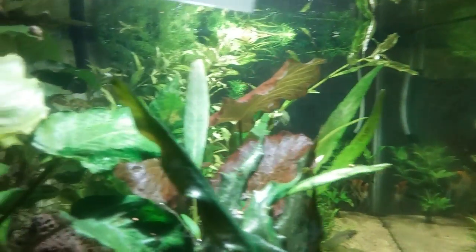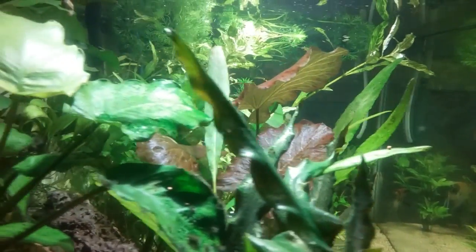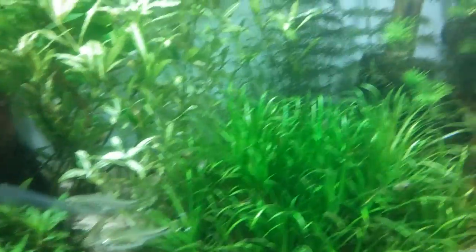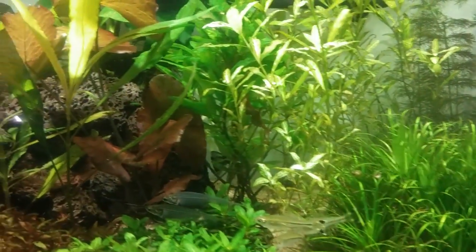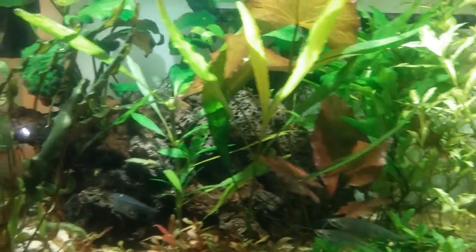Coming around here to the side — as you can see, the side shot doesn't have that green cast to it anymore, and the algae that was on the glass over here is completely gone. Everything is looking good. Plants are perking up; they seem to be very happy with the extra diatoms and microorganisms that have been added.